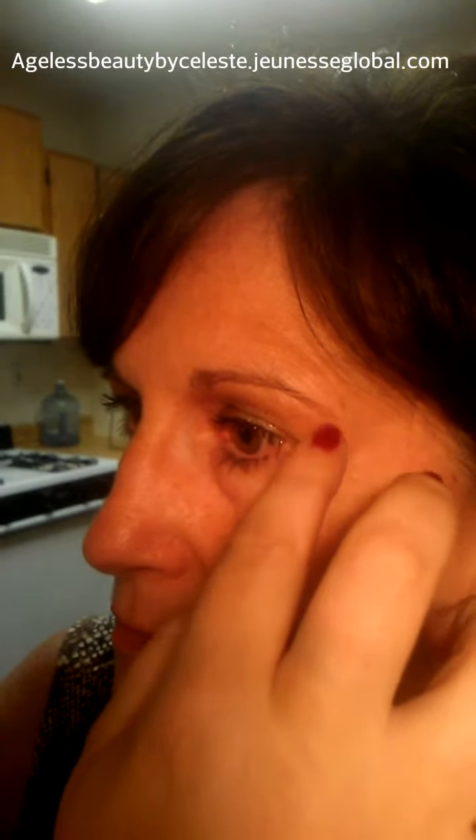As it dries it will fill in any wrinkles around the face. This product is natural, it is water-based, and water is the main ingredient. There are also two minerals, as well as a peptide called argireline. Argireline is something they're referring to as Botox in a bottle, but again this lasts from six to eight hours and it will rejuvenate the skin.